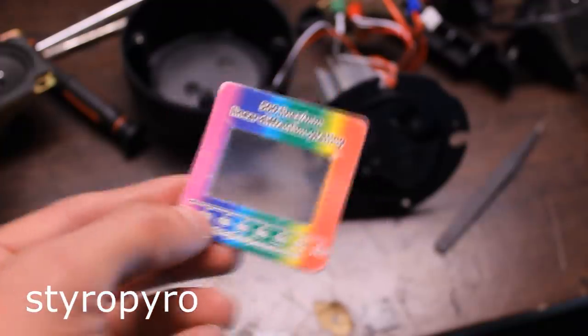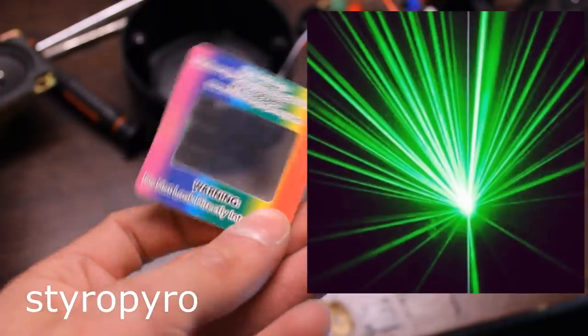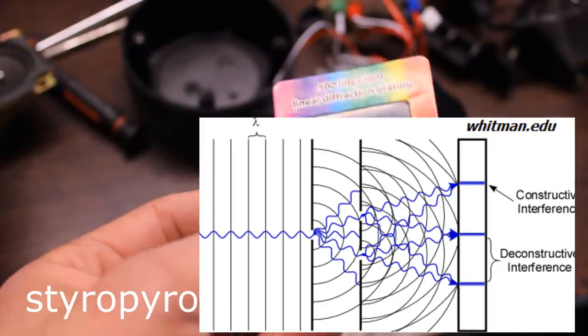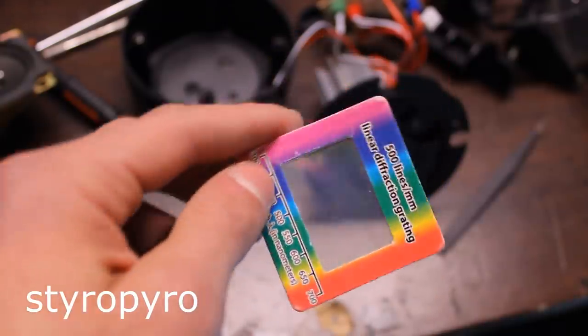Diffraction gratings are cool little optics that can be used to split up laser beams as well as decompose light into its constituent colors. It relies on the wave properties of light to cause that interference. By changing the distance between the slits on the grating as well as the geometry, you can get a ton of different patterns by shining laser beams through them.